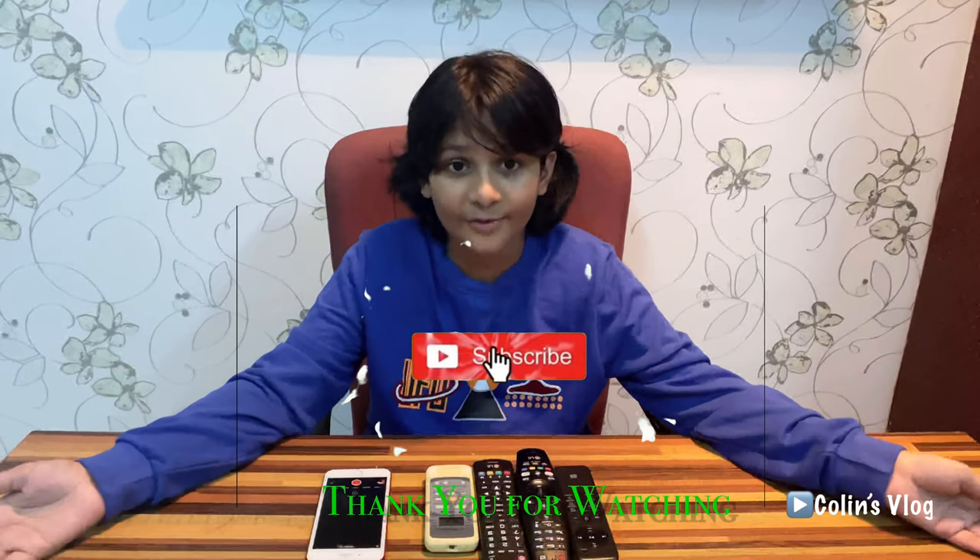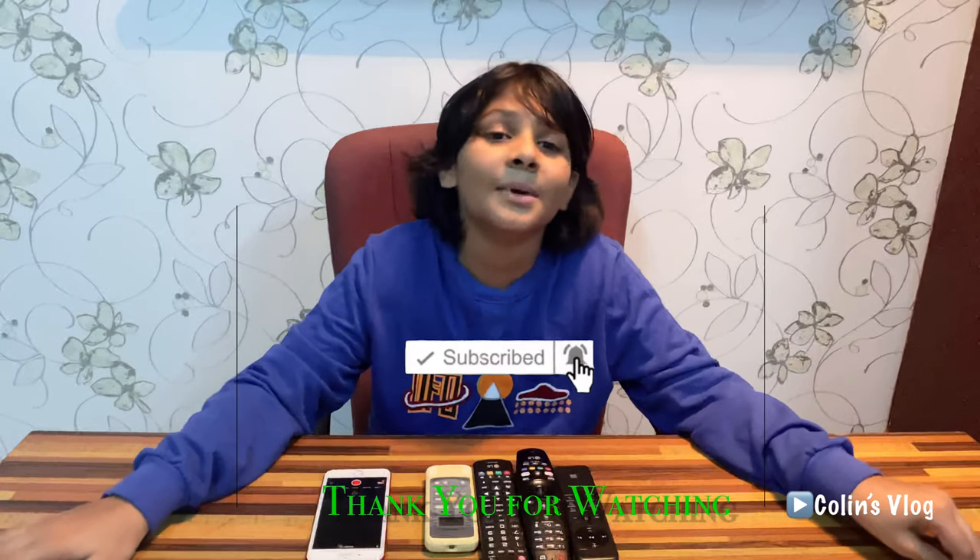Please subscribe to my channel, like it, and share this video with your friends. Hit the bell icon near the subscribe button. Bye bye!